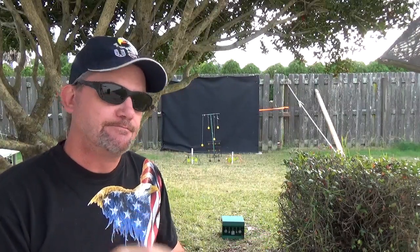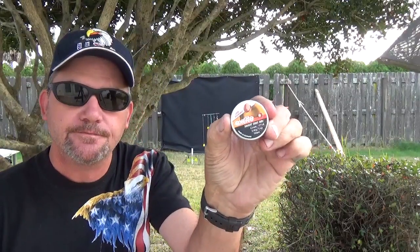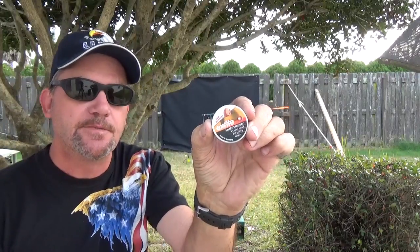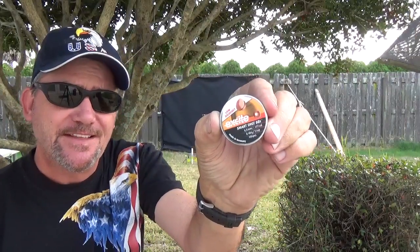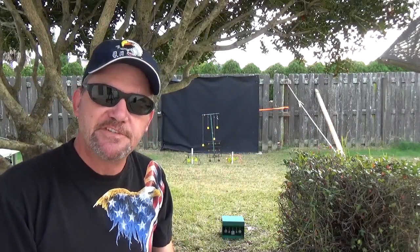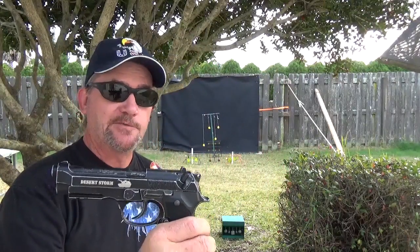In the last video I did, I gave you a little teaser — and this is what they are. These are called Excite, and they're made in Germany. They're supposed to be low ricochet BBs. It actually kind of looks like they flatten out a little bit. These showed up in a package that Santa Claus bought me for Christmas.